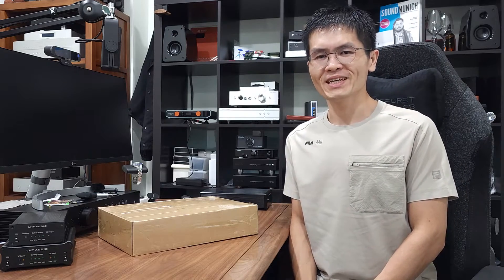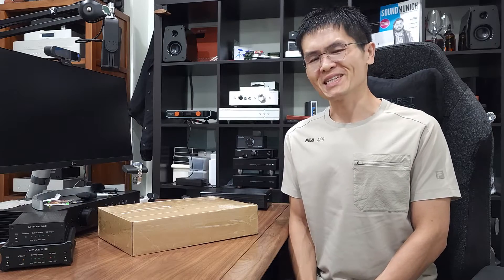Hey guys, welcome to Winshine Audio. If you are new to the channel, let me first introduce myself. I'm Alvin, owner of the company based in Singapore.